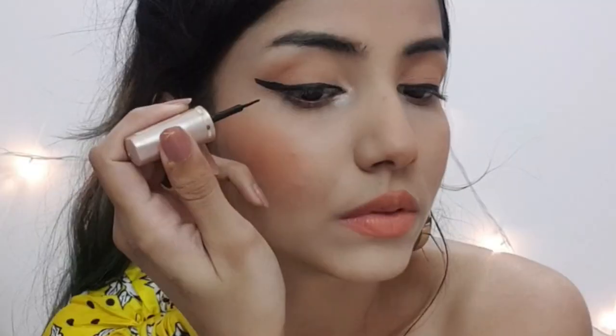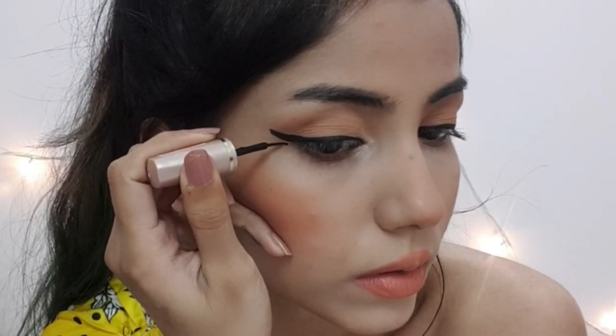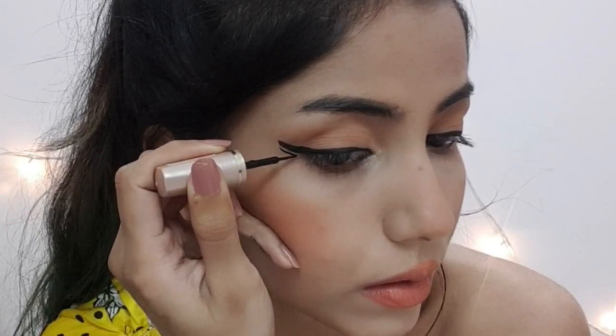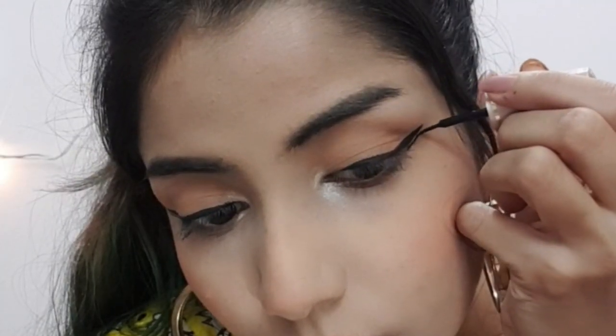Coming on to the second look — I'm wearing my normal winged liner and I'm just going to draw a line under my wing. It will instantly change the whole basic winged liner look. Winged liners are quite basic nowadays, so I prefer experimenting with them.